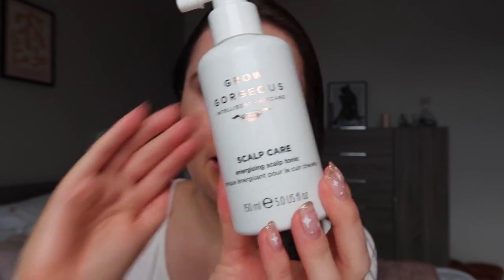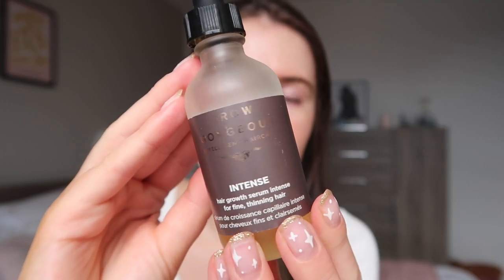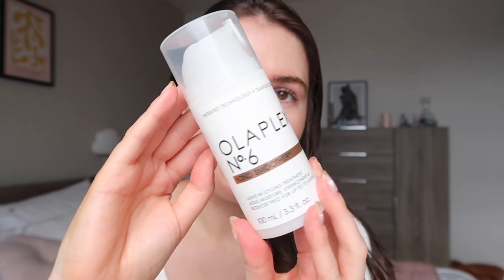I just put in this Grow Gorgeous scalp and intense growth serum — I love this stuff mainly because I'm literally obsessed with the smell. Honestly, I want to wear this as perfume. If you guys have used Grow Gorgeous before you know what I'm talking about. And then lastly I just applied this Olaplex Number Six Bond Smoother — it's just like a leave-in style treatment that I like to put at the end of my hair to protect it. So yeah, without further ado, let's get ready.